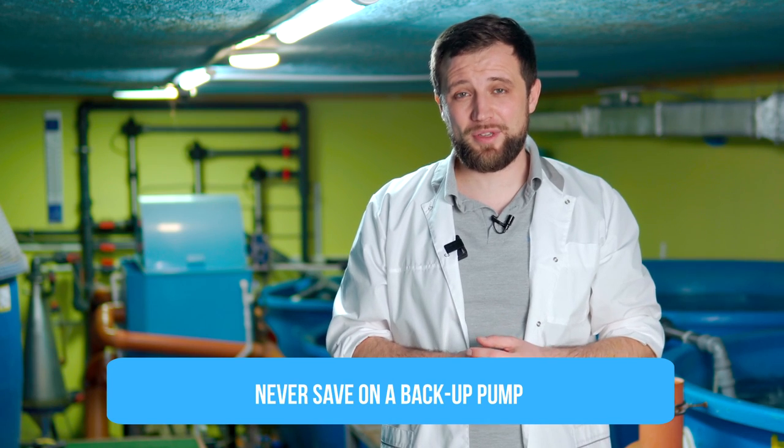Let's talk about pump reliability. Imagine you have a RAS with a capacity of 10 tons of sturgeon, with a total grow-out fish value of almost 150 thousand US dollars. Then your pump fails. The whole system stops, and you have only 30 minutes to start the system again before the fish die. And the cost of the pump that failed is only 500 US dollars. Is it worth saving on a backup pump? Personally, I think it's not worth it.